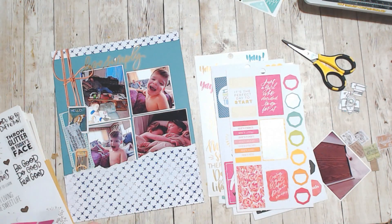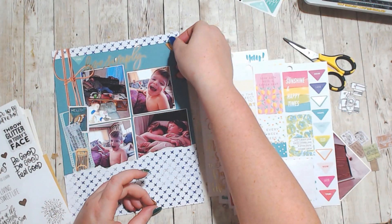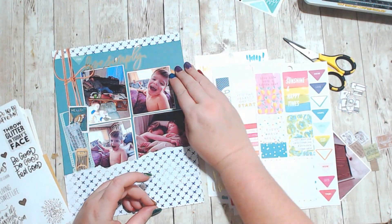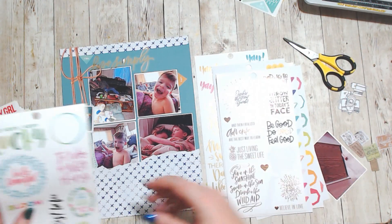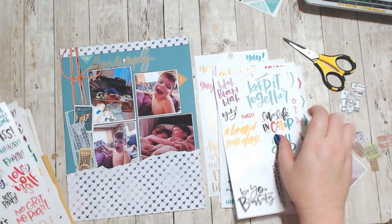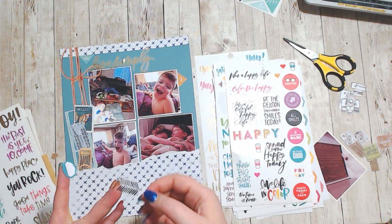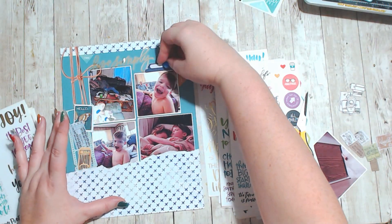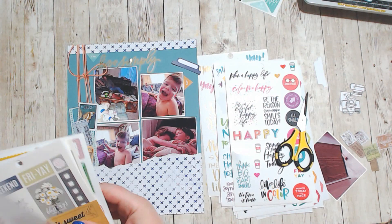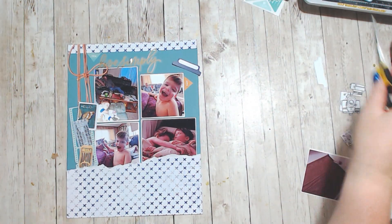These are all 49 and Market and I really like the way it comes together. Then I was looking for a title and I happened to have my sticker sheets on my desk, so I went with 'Live Simply.' I just kind of went through and looked for pieces that were in the same color tones — that mustard yellow color and teal were the two colors I worked with mainly.